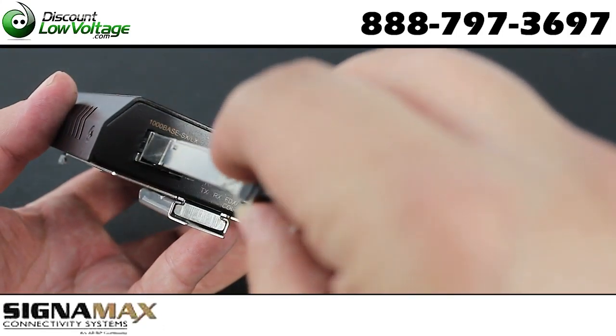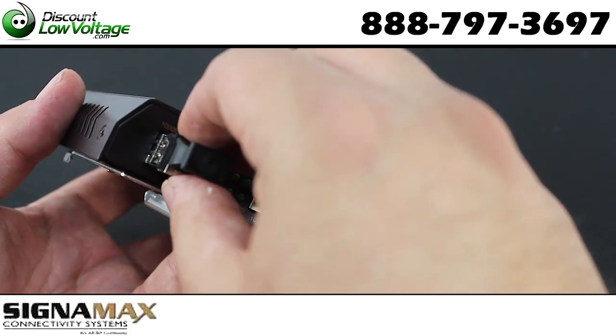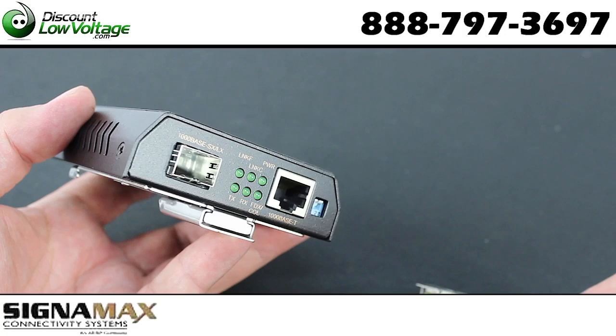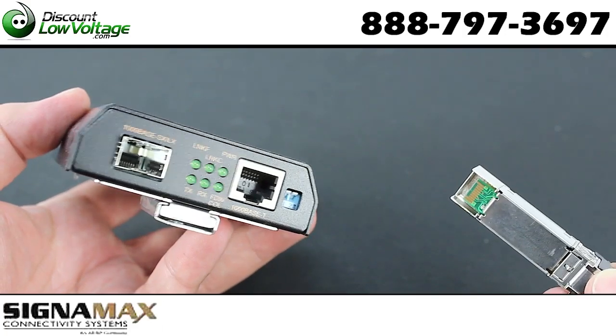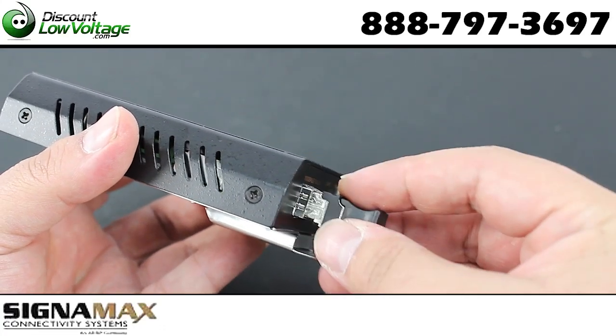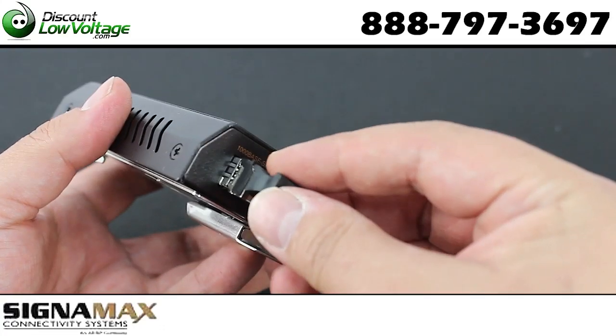So if you have an SFP module in this media converter that's multi-mode and your network changes — now you've got to redo your cabling in single-mode — all you've got to do is swap out your SFP for a single-mode one, pop it back into this converter, and you're good to go.